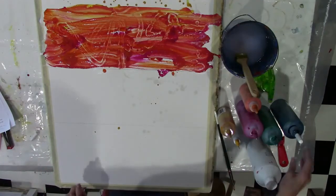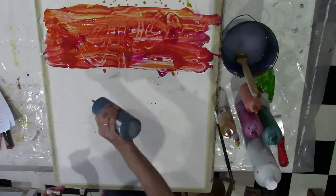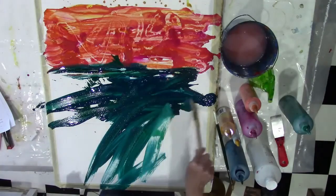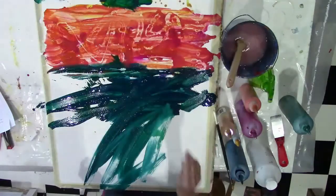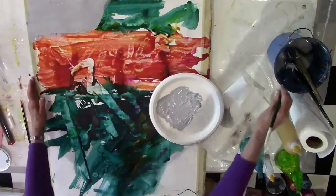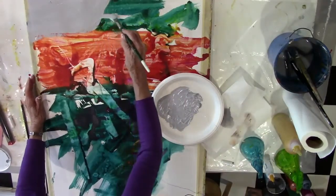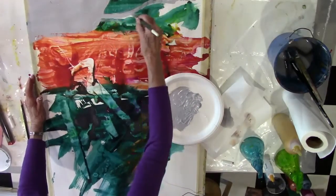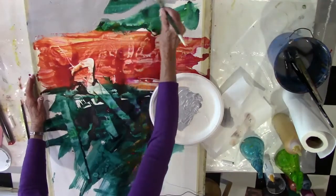We then add in some complementary colors and put in some darker areas. This is going to be a very unique, personal type of painting. One of the things I emphasize in the advanced lessons is the contrast between opaque neutrals and saturated bright colors, so we work on adding some neutrals to the surface of the paint.